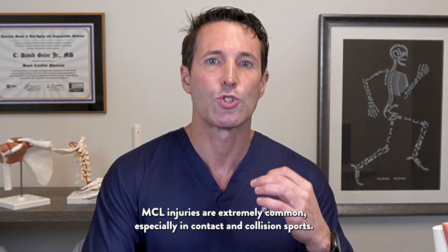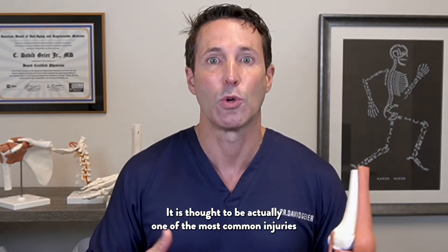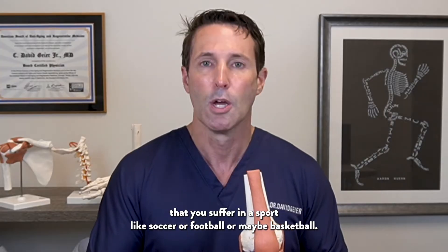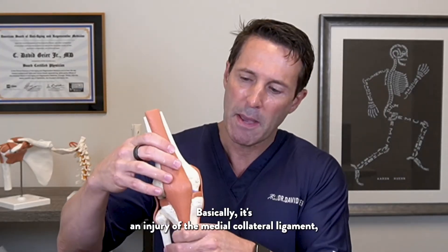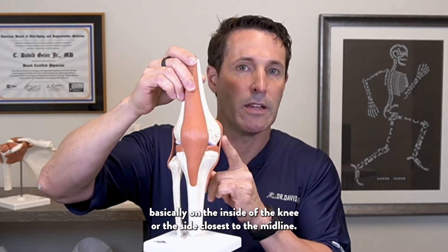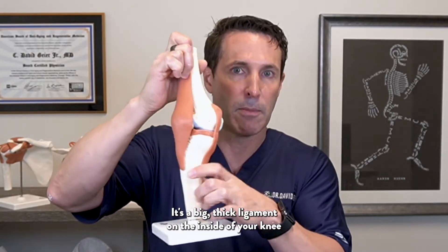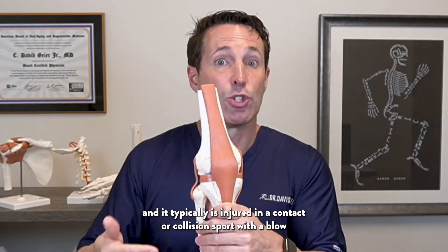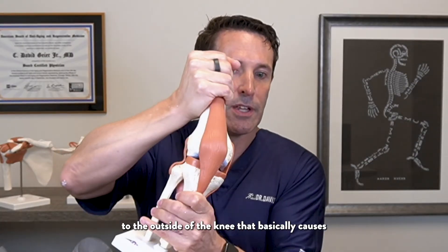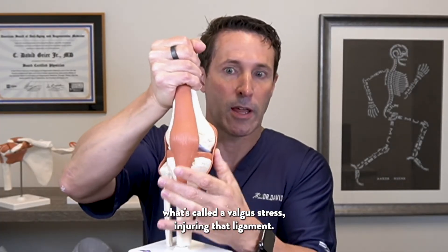MCL injuries are extremely common, especially in contact and collision sports. It's thought to be one of the most common injuries in sports like soccer, football, or basketball. It's an injury of the medial collateral ligament on the inside of the knee — the side closest to the midline. It's a big, thick ligament typically injured by a blow to the outside of the knee, causing what's called a valgus stress.